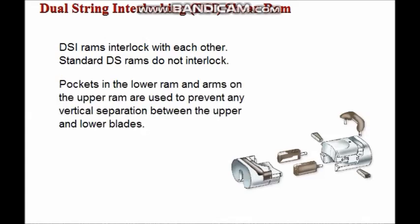Pockets in the lower ram and arms on the upper ram are used to prevent any vertical separation between the upper and lower blades. This interlocking feature enables the DSi ram to shear wire line and braided cable with zero tension in the line and still maintain a seal.